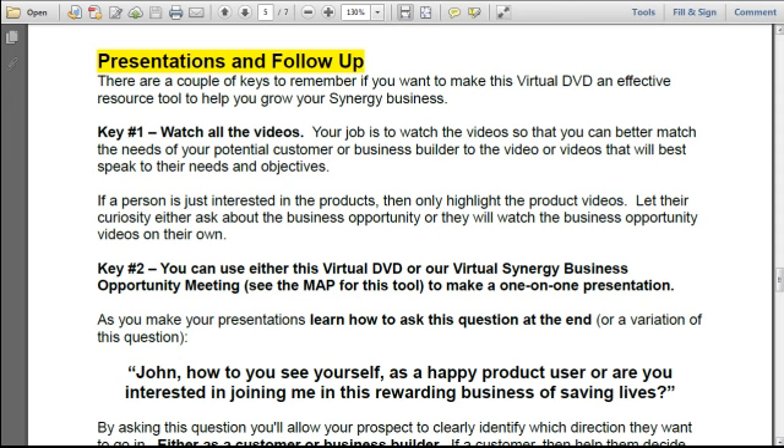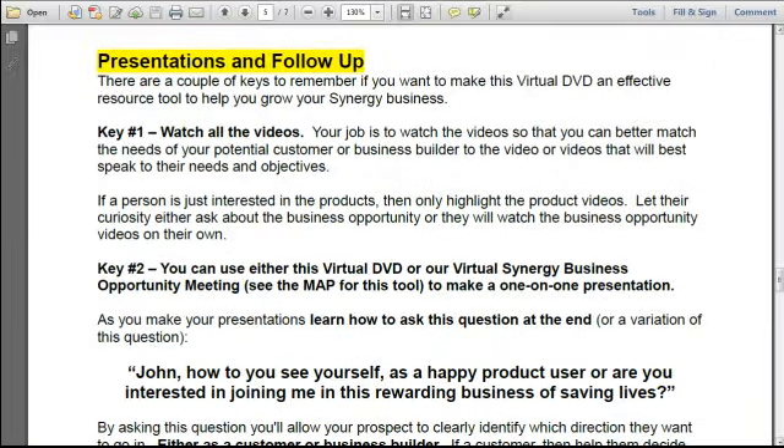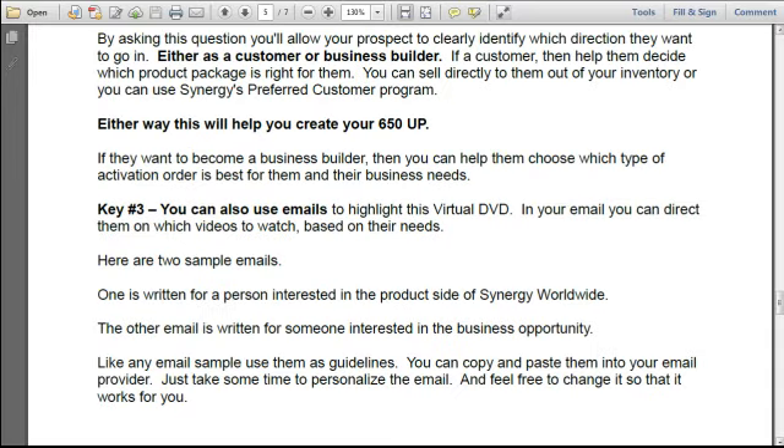Key number two: you can use either this virtual DVD or our virtual Synergy Business Opportunity meeting to make a one-on-one presentation. As you make your presentations, learn how to ask this question at the end: 'John, how do you see yourself? As a happy product user, or are you interested in joining me in this rewarding business of saving lives?' Once you ask that question, just be quiet and allow your person to respond. By asking this question, you'll allow your prospect to clearly identify which direction they want to go — either as a customer or a business builder.